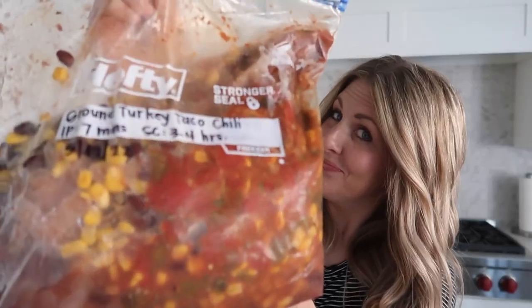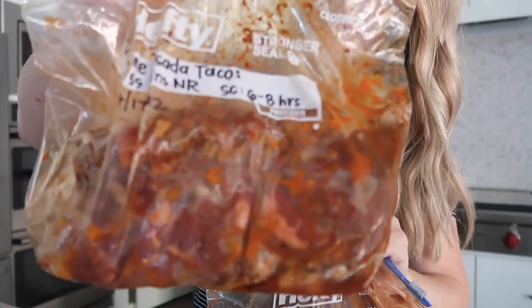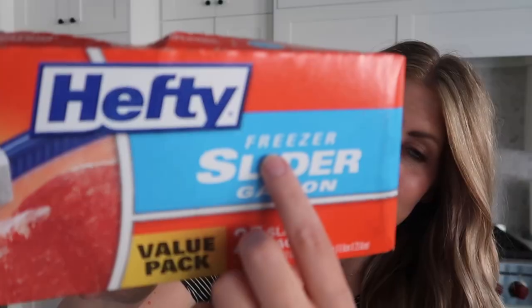Today we're going to talk about the eight things you might be doing wrong when making freezer meals. My sisters and I have been making freezer meals for years — we've literally made hundreds between all of us. But when we share these recipes, sometimes we get comments of people not having the same outcome that we are.